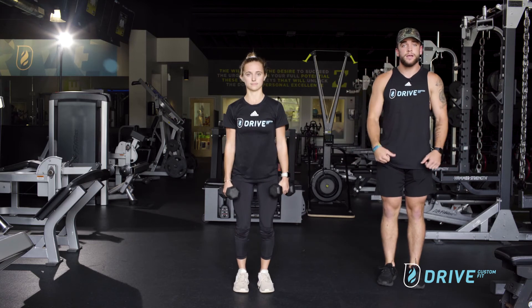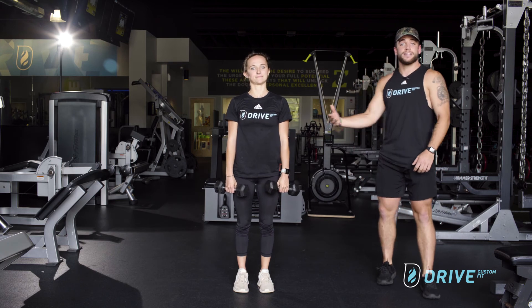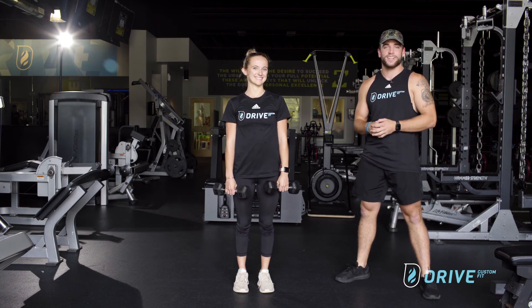So Kaylee will stay up tall again, inhaling as she comes up and exhaling as she comes down. That is the lateral raise here and that's how we do that at Drive Custom Fit.